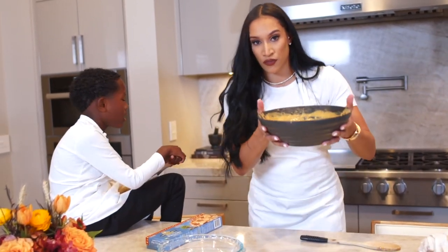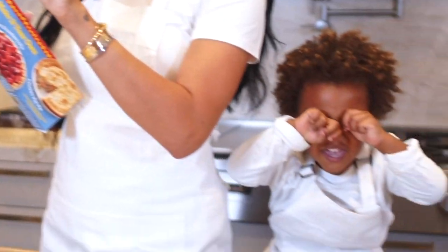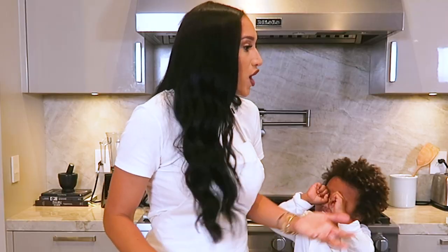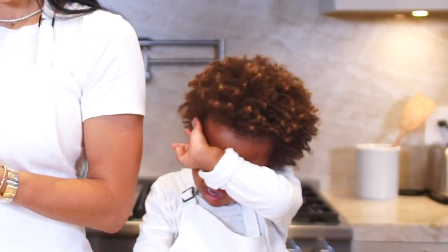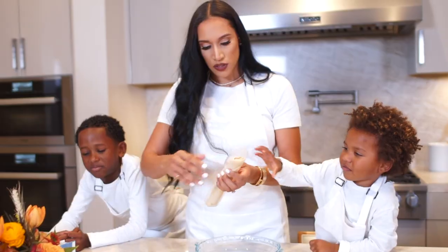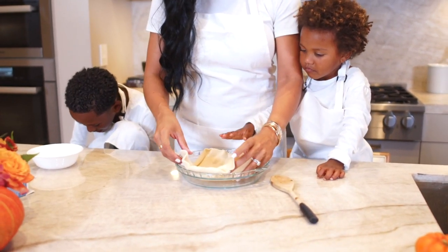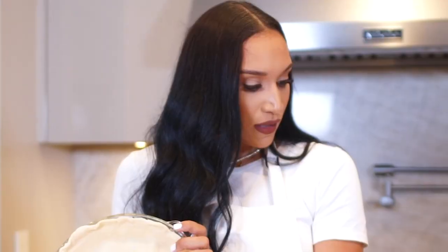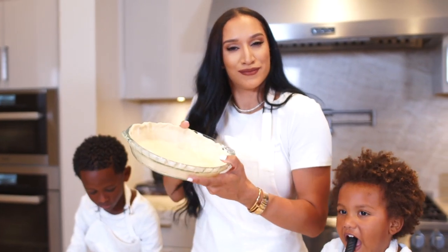We're going to put this in the refrigerator. Unroll the pie crust into the dish. Press the crust firmly against the side and bottom of the dish. So this is our beautiful pie pan — hopefully a beautiful pie will be in it. We're going to unroll this and we're going to bake this for 15 minutes and pray that it comes out great.